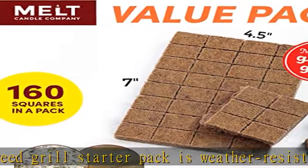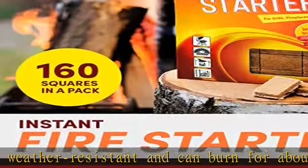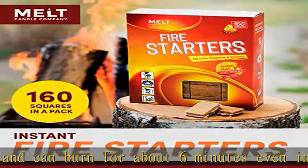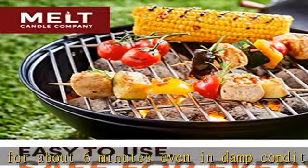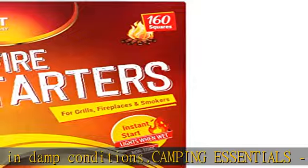Even use it indoors for a cozy fireplace setup. Easy to use — quick and ready to use with no kindling or paper required to ignite. Place squares into the desired application and ignite. Squares break apart very easily to meet your requirements. Check the description to get this product today at the best price.